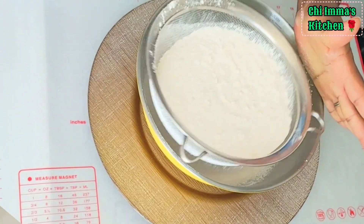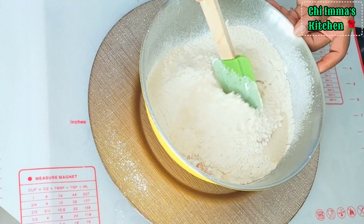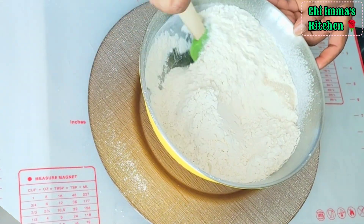To a bowl, I sieve in the flour, add nutmeg and sugar. Mix everything together until it combines.